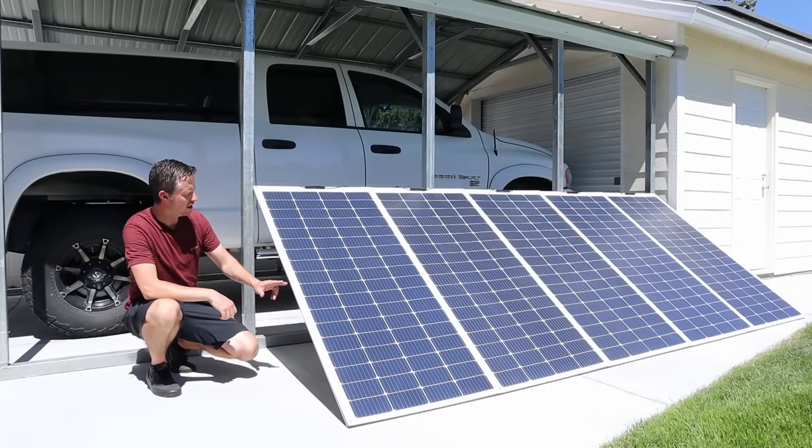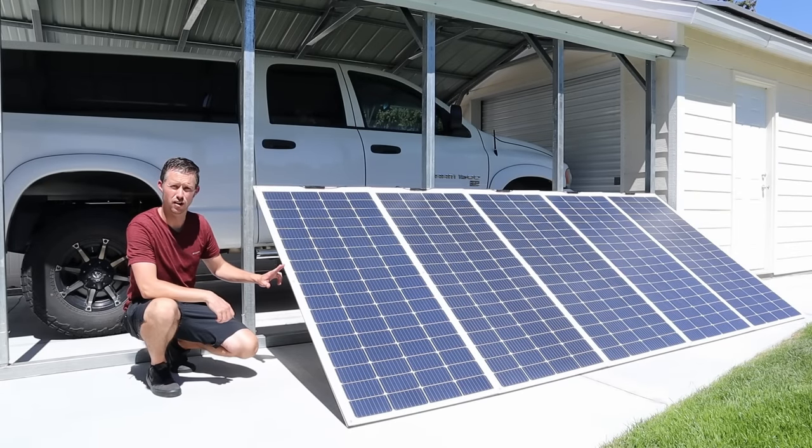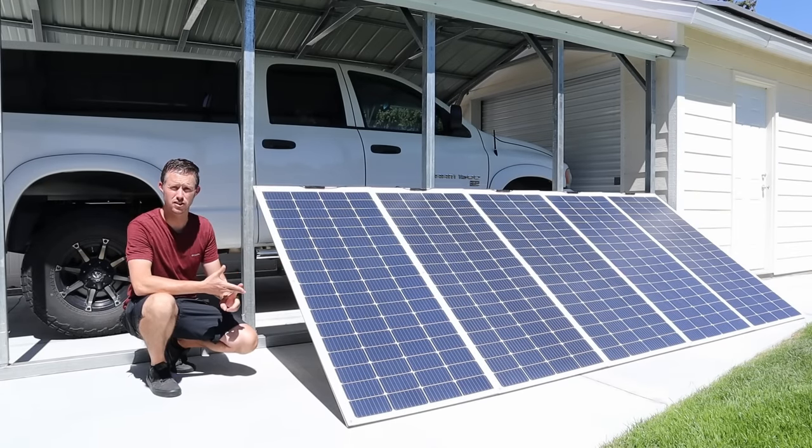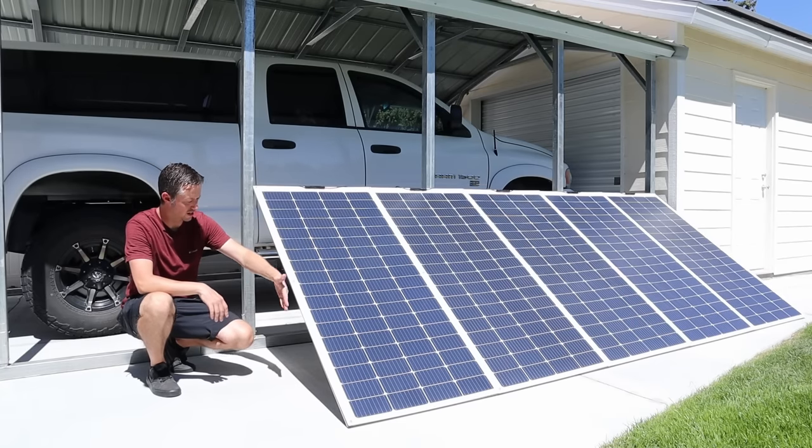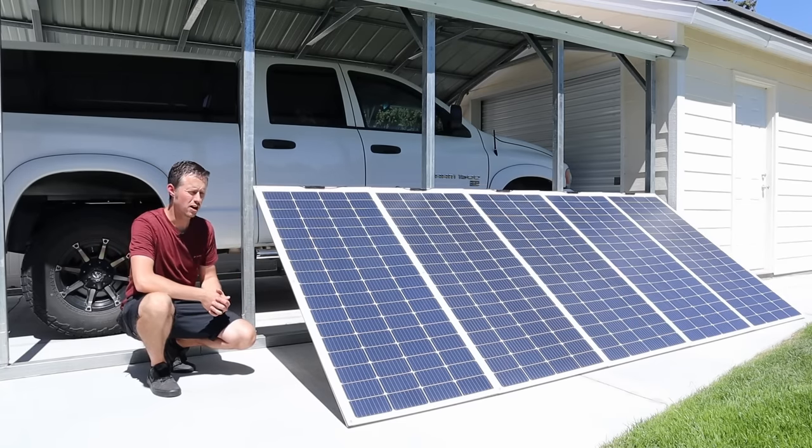We're seeing about 85% of the advertised output on these panels, and with it being so hot today and with the additional haze, these are also not angled properly towards the sun — they're just lined up flat. It's pretty impressive output for being rated at a thousand watts, at around 850 to 860 watts output.